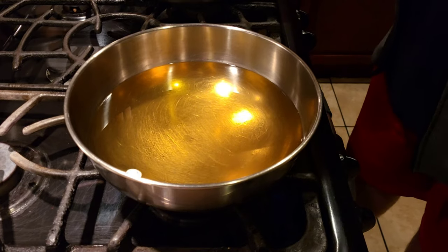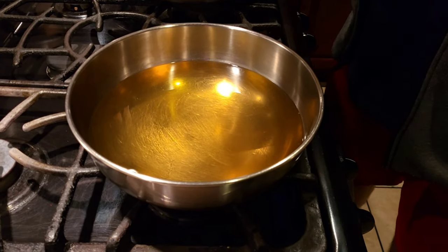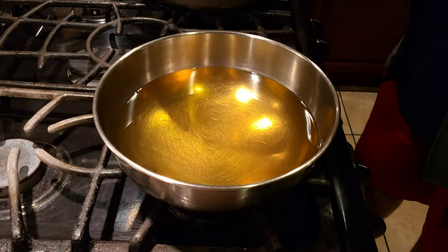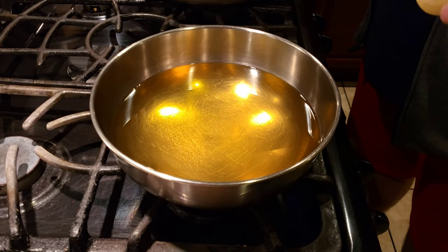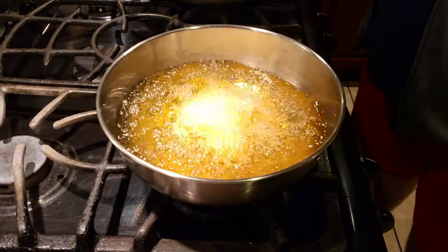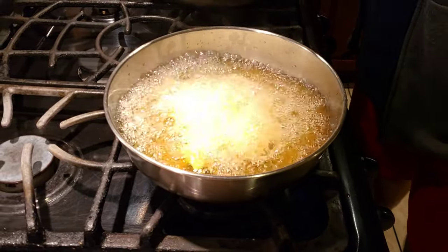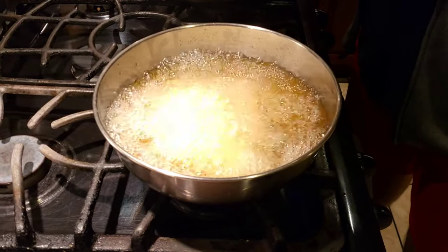After pricking our potatoes, we're going to deep-fry them and golden-fry them. To make them golden and crispy, we're going to put our oil on medium heat and add the whole potatoes into the oil. I'm adding all of my potatoes on medium heat and I'm going to let them sit in there for about 10 to 15 minutes until they start getting golden brown.